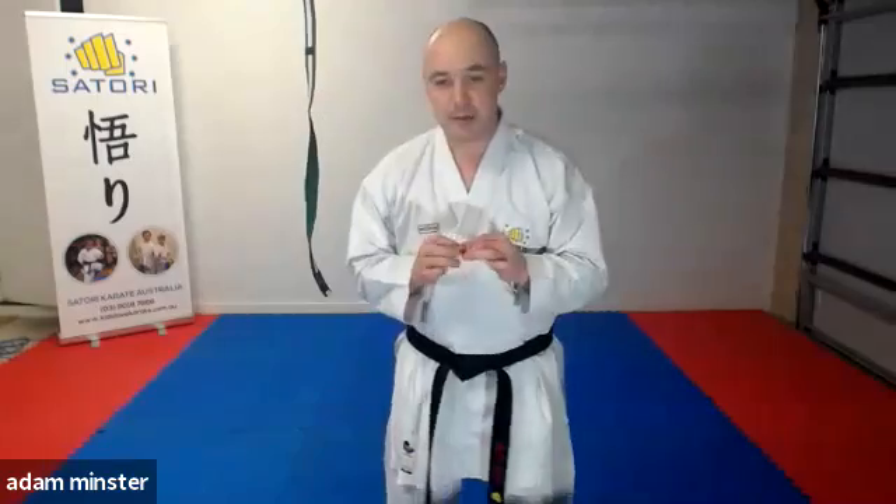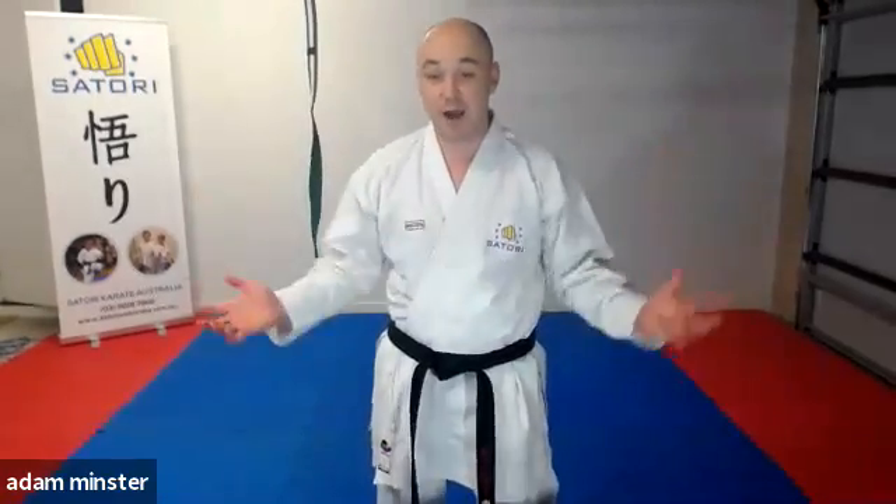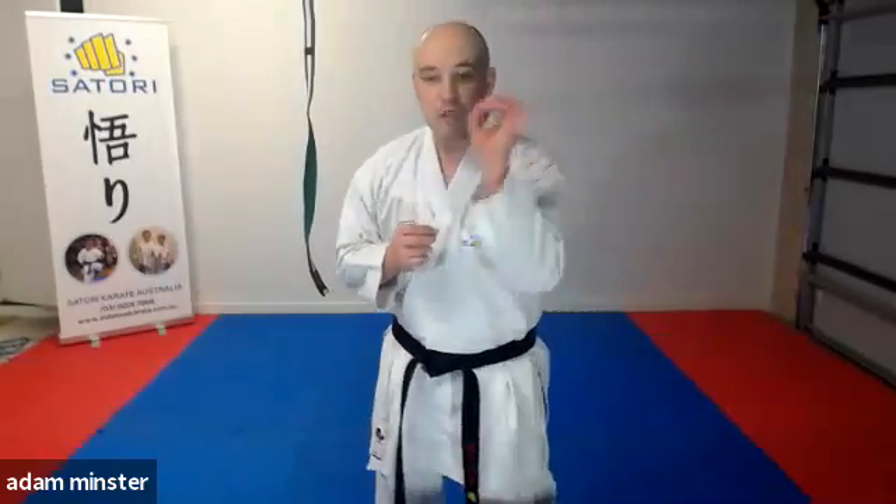Hi and welcome to SMA Skips. As we're going through this COVID pandemic at the moment, one of the most important and crucial things that you can do is keep up your training. However, it's really hard when you've got no one to train with, or you have no equipment, or you don't have enough space — but there are lots of things you can do to train the technique itself.